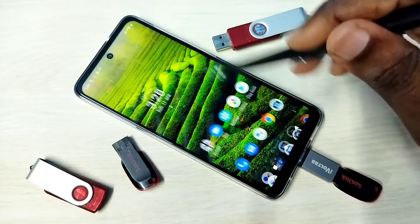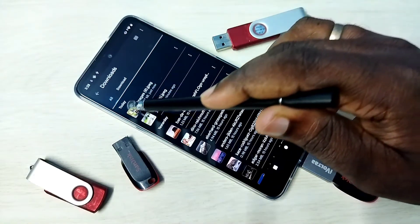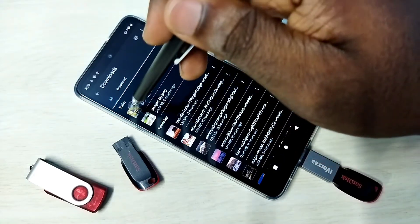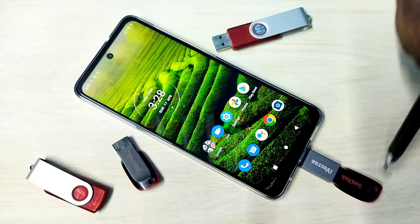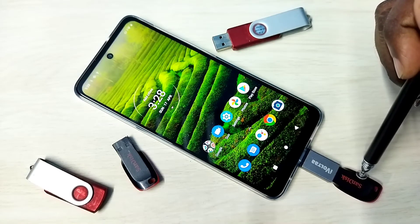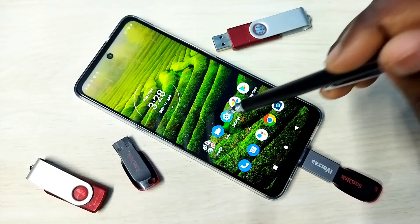Let me verify. Go to Files, then go to Downloads — see, here you can see the copied image.